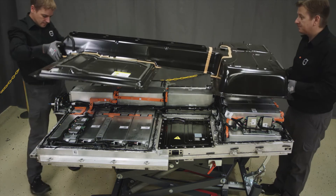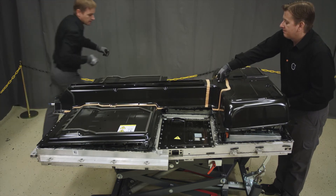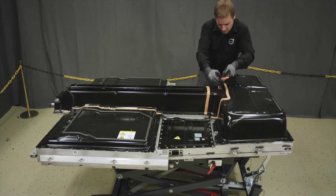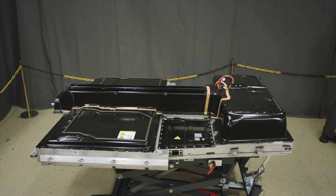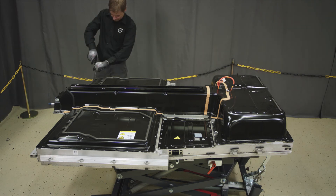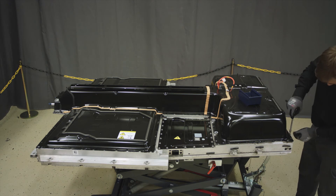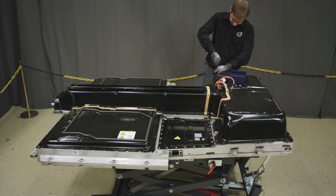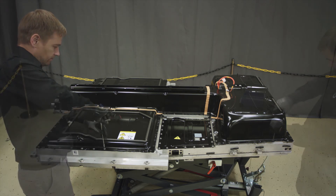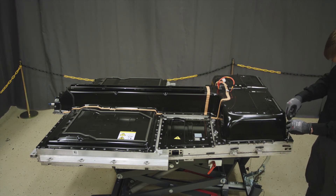Put on the battery lid. Feed through the BECM and CVTN wires. Install the four screws in the corners of the lid. Loosely install the rest of the screws using only a hand tool. Torque screws to the value stated in VIDA.